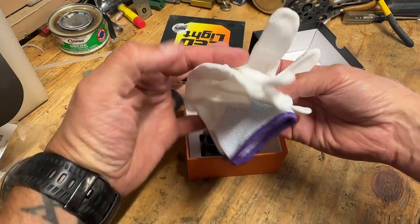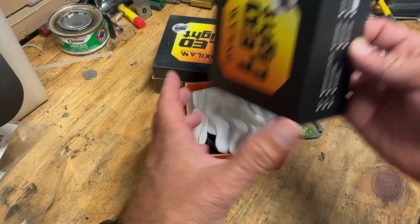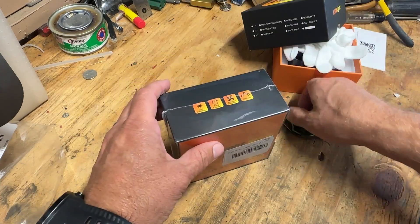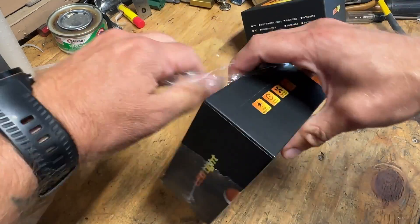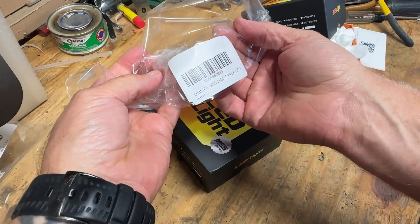I couldn't shoot the before video of what the headlights looked like, but you all know what your headlights look like — they suck. That's why we're watching this video, so we can see what LED lights look like in the stock housing. I can tell you they look way better.